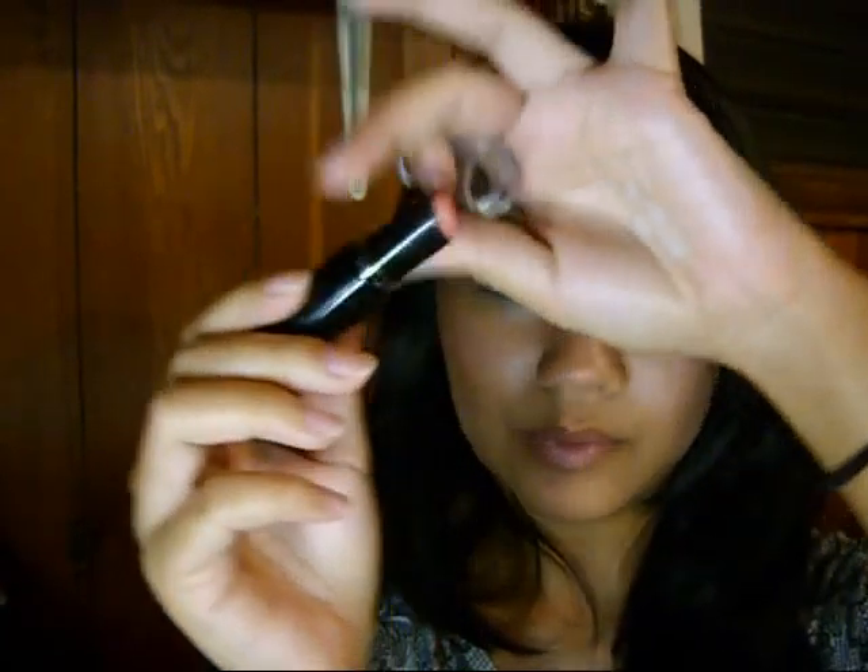I'm going to use NYC Lip Liner. I'm going to use Coral Reef by Wet n Wild — actually, not Coral Reef, just peachy. Then I'll use Maybelline XXL Lip Seduction Lip Gloss, number 105 Born With It. It's a plumping lip gloss — you kind of twist it to get the product up there.